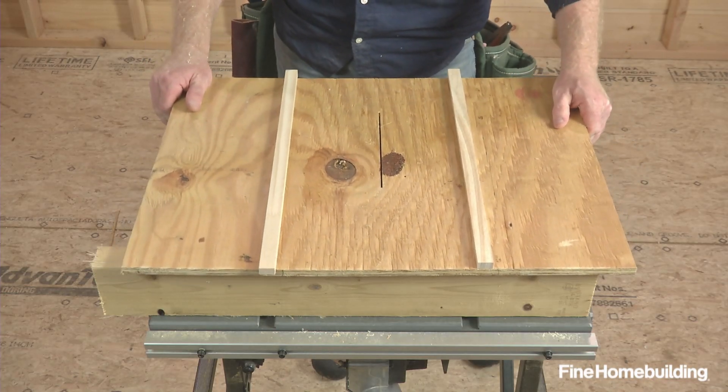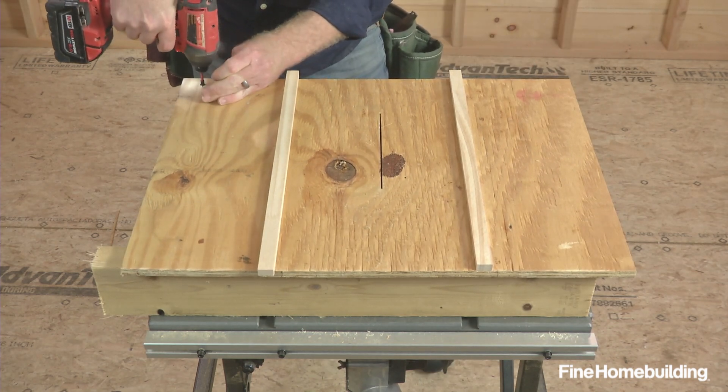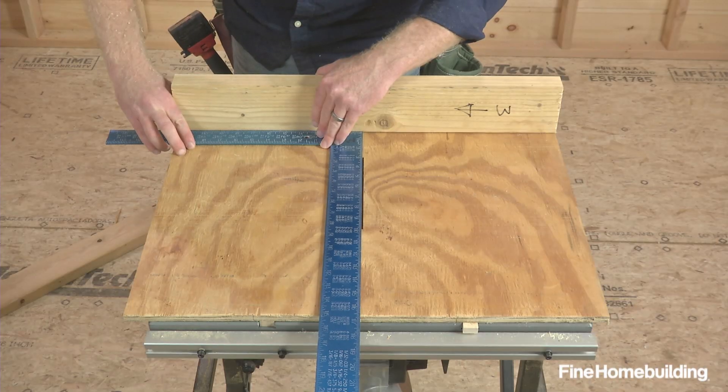Then position the base assembly upside down and fasten one corner of the fence side with a single screw. Then turn the assembly over and use a framing square to square the fence up to the center cut in the plywood.